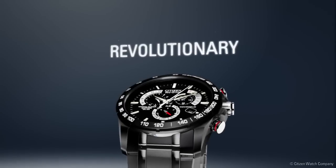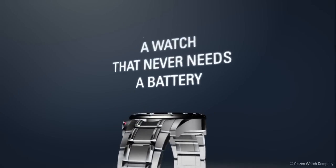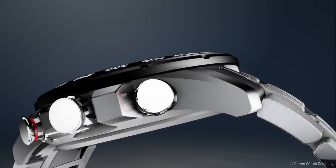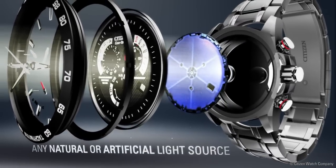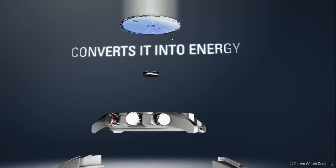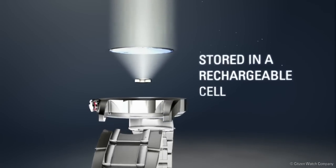It starts with a simple yet revolutionary concept: a watch that never needs a battery. Citizen EchoDrive harnesses the power of light from any natural or artificial light source and converts it into energy stored in a rechargeable lithium-ion cell.